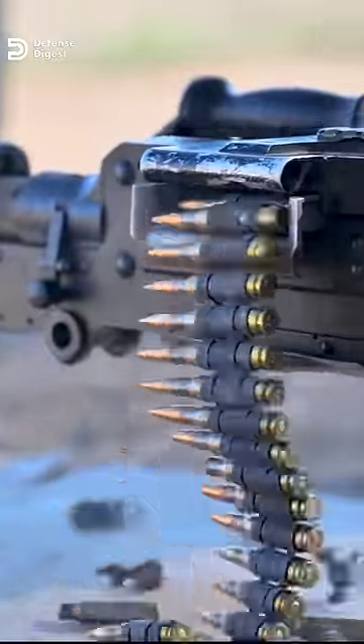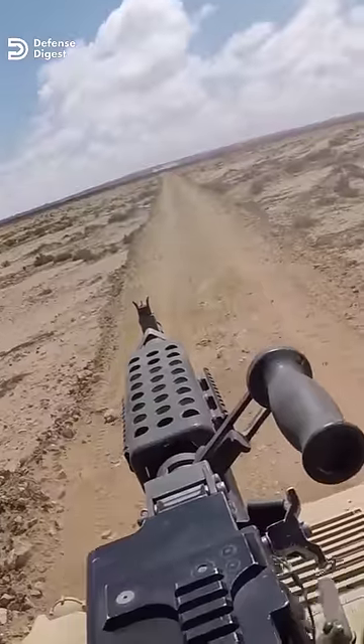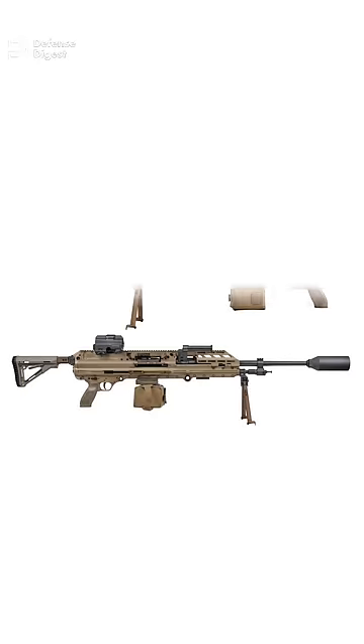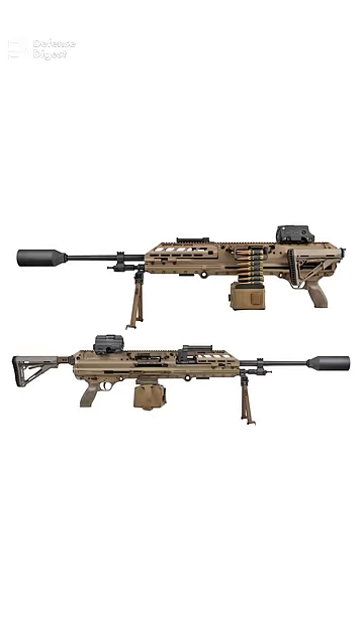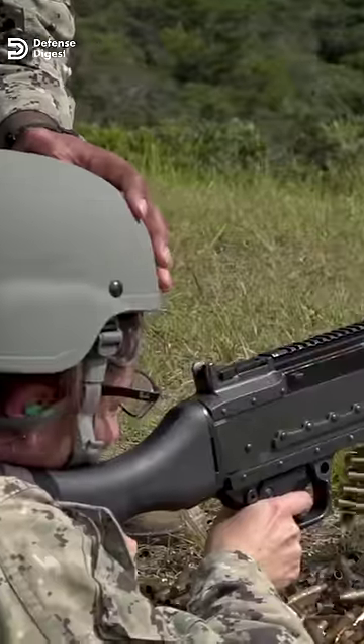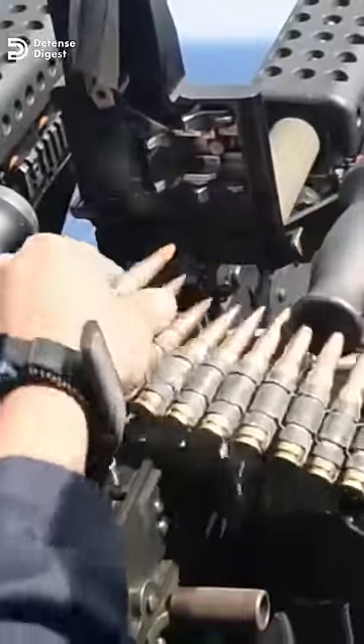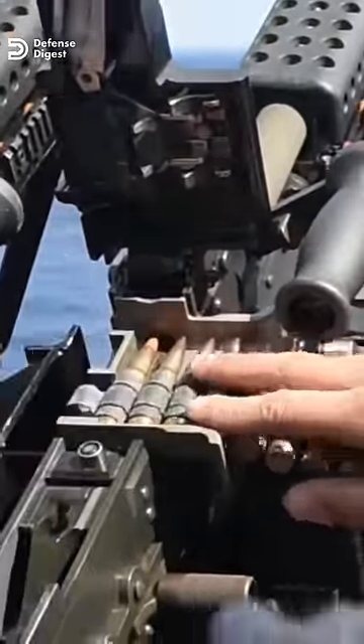Its heavier 7.62-millimeter bullet gives it a maximum effective range of up to 1,800 meters. The United States Marine Corps has been evaluating the MG338 as a replacement for its M240. The .338 NM bullet is four times more powerful than the 7.62 NATO at 1,000 meters.